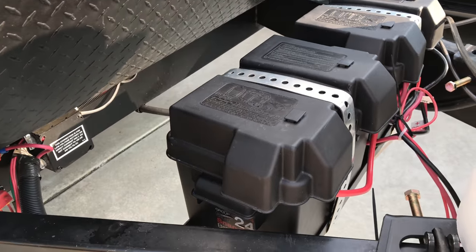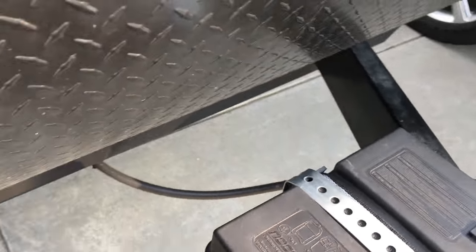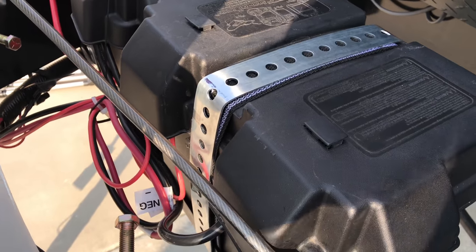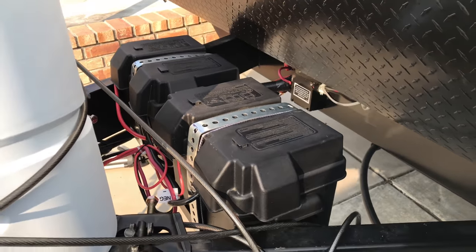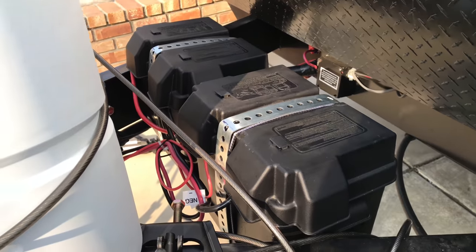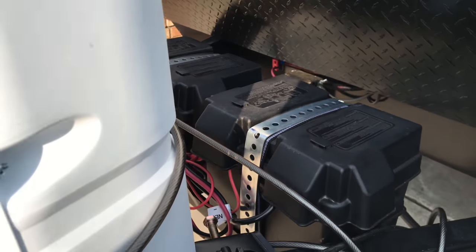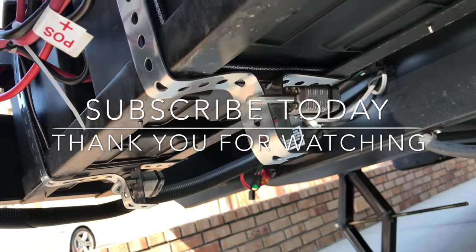Again, if a bad guy really wants it that bad, yeah, they could take it. But the whole thing is just really a deterrent — hopefully they move on to an easier target. That's a nice way to secure it. It's cheap — $7 a piece plus the padlock. If you put the padlock on top, that gives someone easier leverage to use a hammer or sledgehammer on it. That's the reason I did it underneath — you have to crawl underneath to get to it.